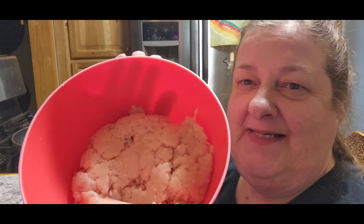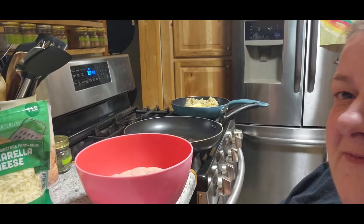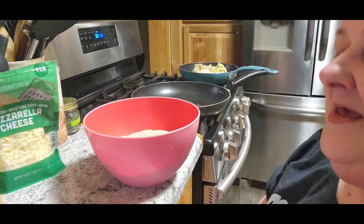So now remember we ground up chicken earlier today. Ta-da! I think it's a little bit more than a pound, so I'm going to kind of adjust this recipe. I'm making chicken parm burgers, so let's make these.